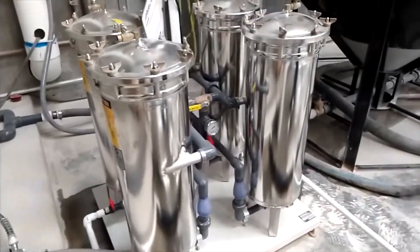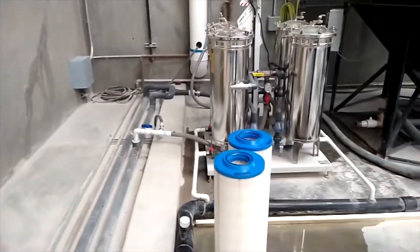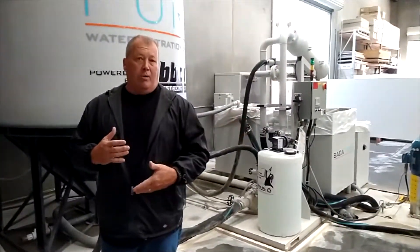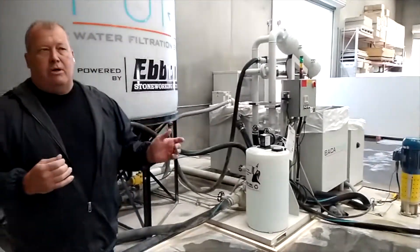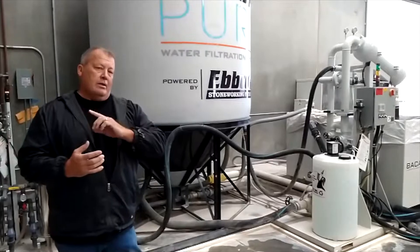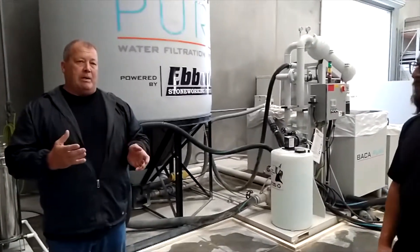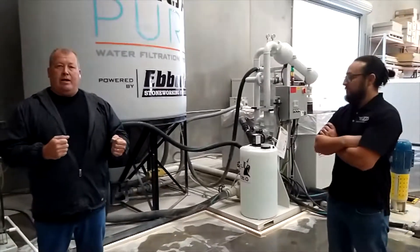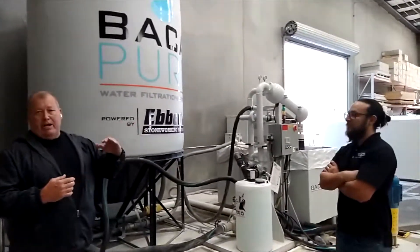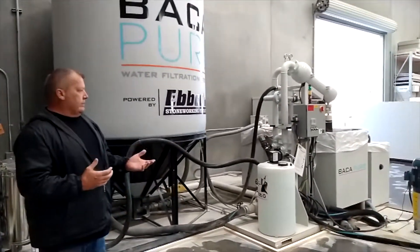The way this system works is it's always on. It doesn't work like other systems where you turn on a machine and water goes through the filter only when you're using it. This is always cleaning the water. This pipe runs all the way down to the end of the building and comes all the way back, with all our machines drawing on every other side of the pipe to keep it balanced so it's not starving one area.